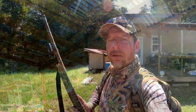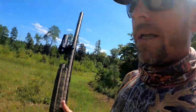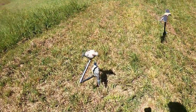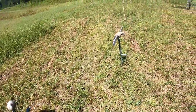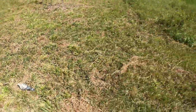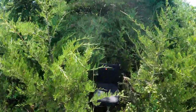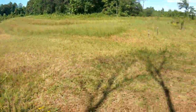Alright guys, here we go — this is how easy dove hunting is. Put out a couple decoys; I like to use these screw-in bow holders for clipping them to. We got our mojo out here, and we're just gonna sit tucked in a shadow — that's key. You want to be in a shadow because you don't stand out. Got my seat here, gonna get nice and comfy, and see if we can't shoot some of these dove.